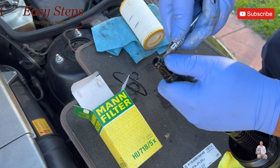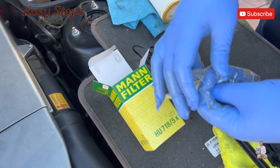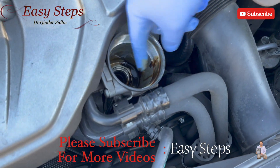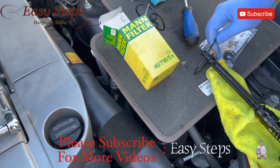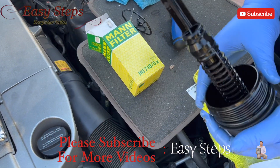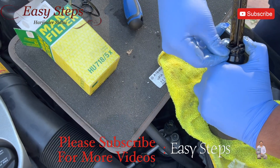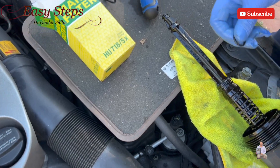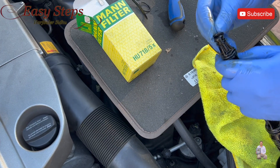And lastly, number four o-ring. Let's get our new o-rings and grab some old oil to lube up the o-rings, then install them in reverse order. Last oil ring goes on last.